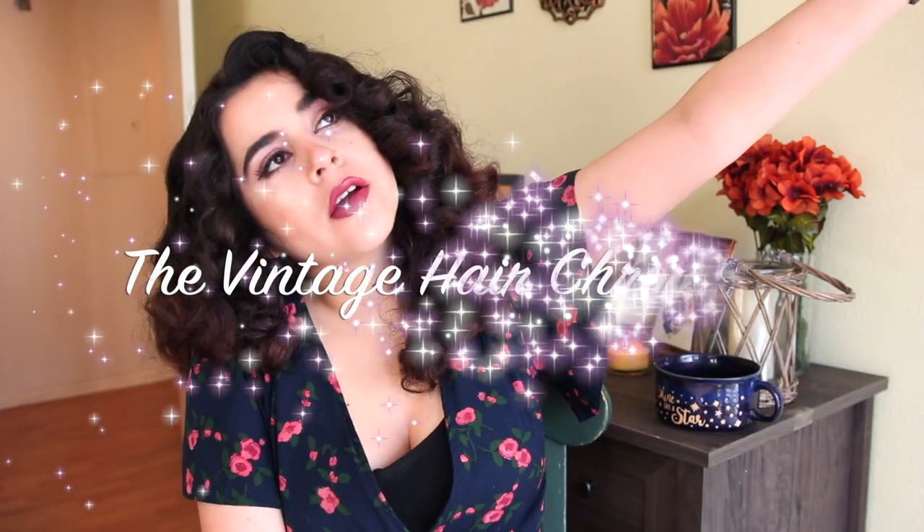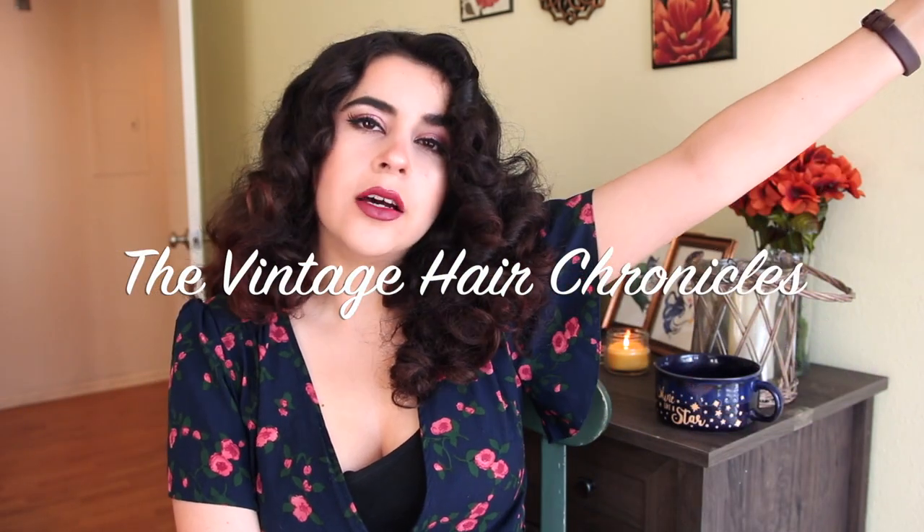Hi friends, it's Vicky, welcome back to another episode of the vintage hair chronicles — I just made that up, it should probably be a thing on here. I'm always looking for a way to do the easiest, comfiest, fluffiest vintage curls. I just wanted to do a really quick video to update you guys on how I've been setting my hair for vintage curls.